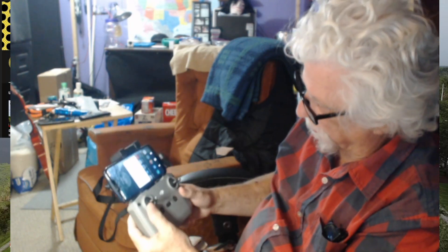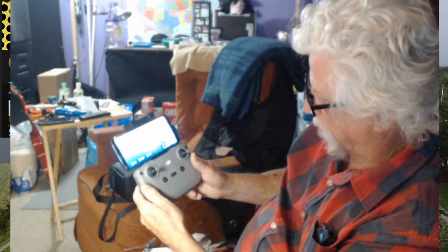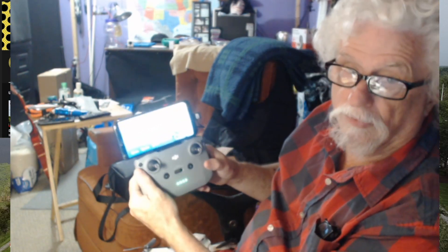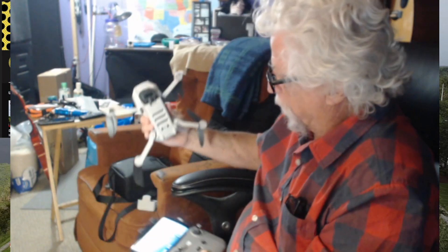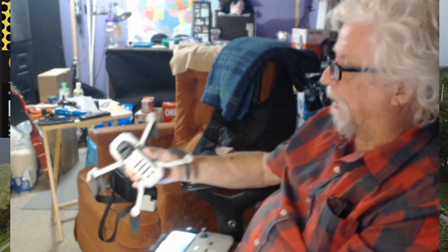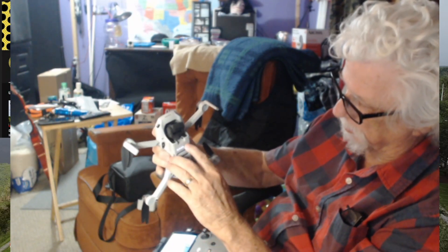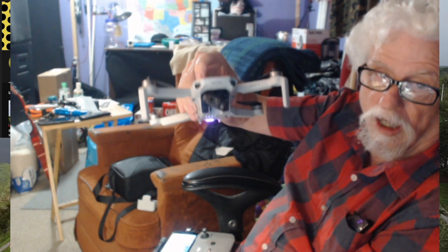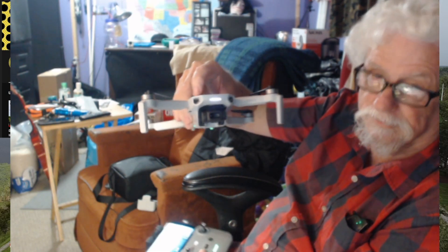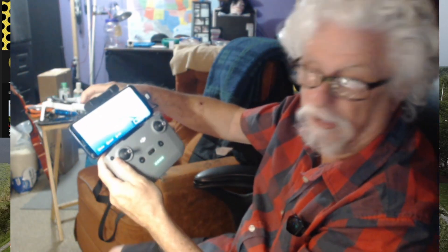Now I'm going to click the DJI app. Hey, it came on! I'm going to turn my drone on — it's already on the table out there. Drone's on. Oh, it's talking, it's looking around. That light is still blinking. If anybody knows what that is, let me know.